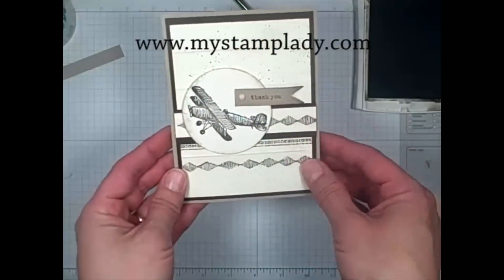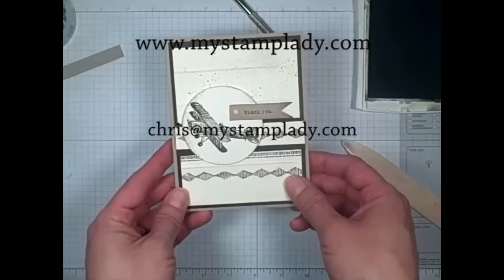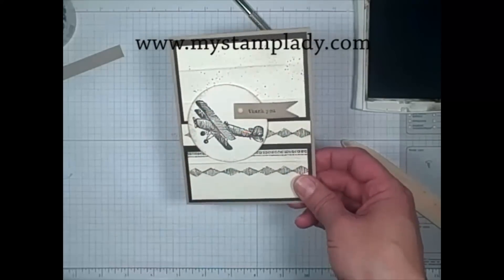I got my little flag, and I have a fun masculine card. I hope you enjoyed watching, and if you have any questions, be sure to email me at chris — C-H-R-I-S — at mystamplady.com. Thank you.